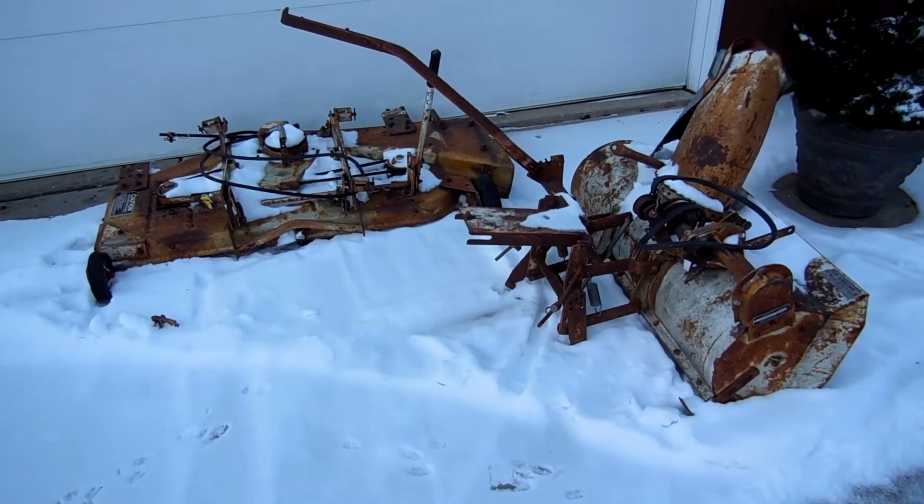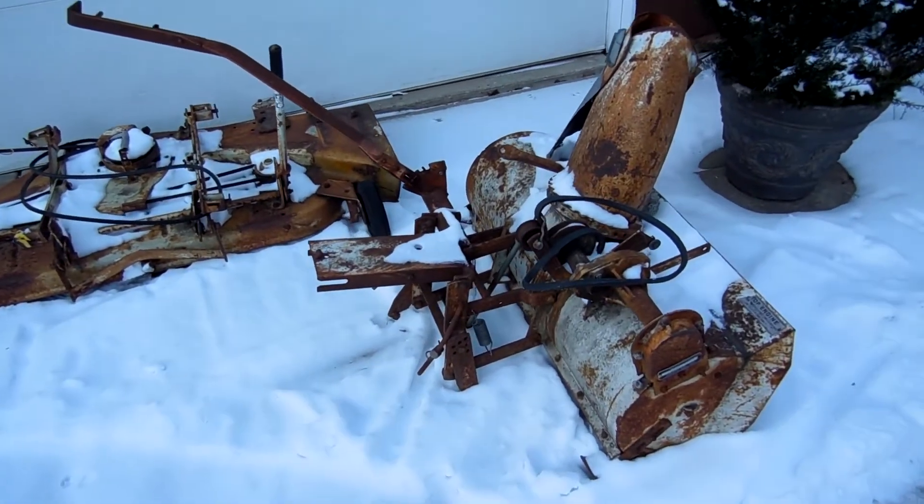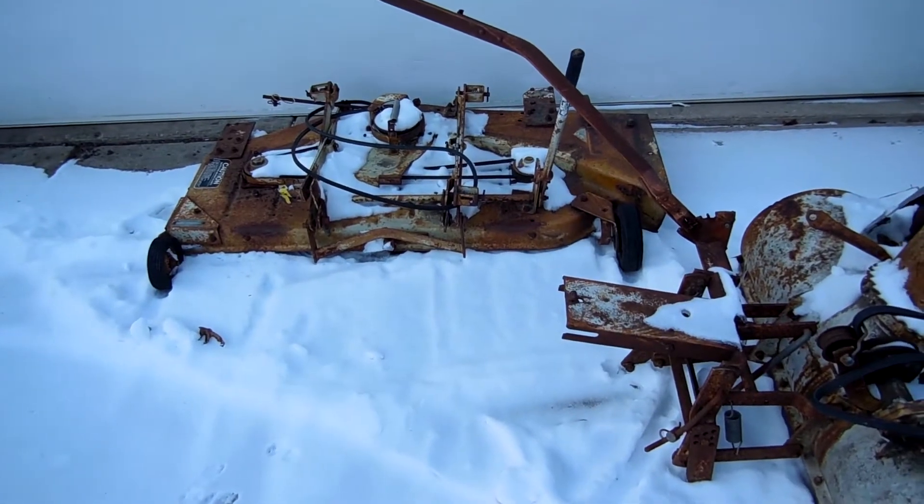Alright guys, got a little update here. It's December 30th, 2017. I picked these two up recently.